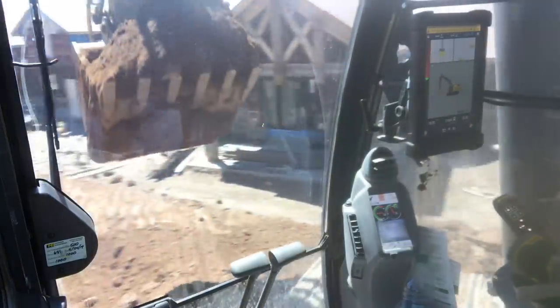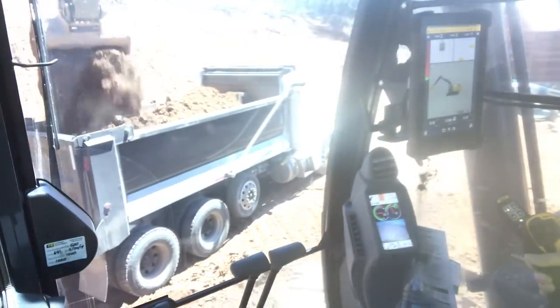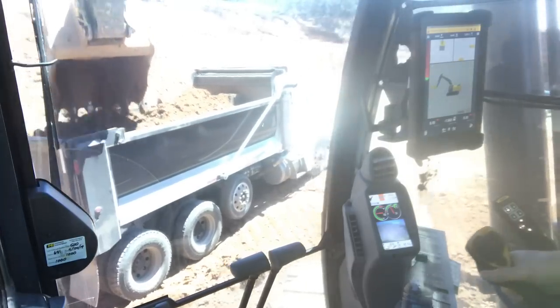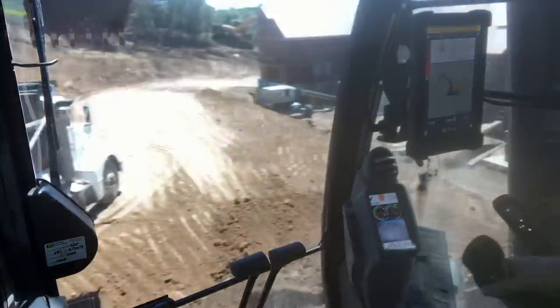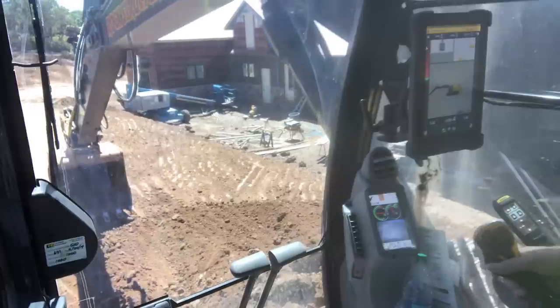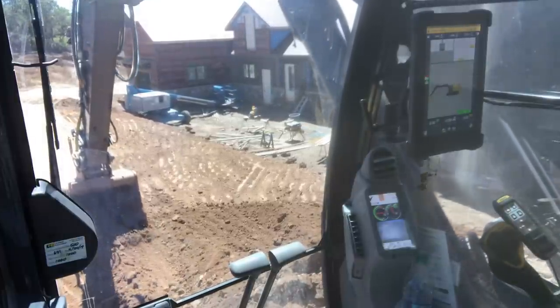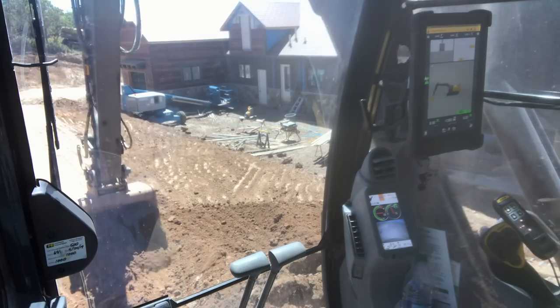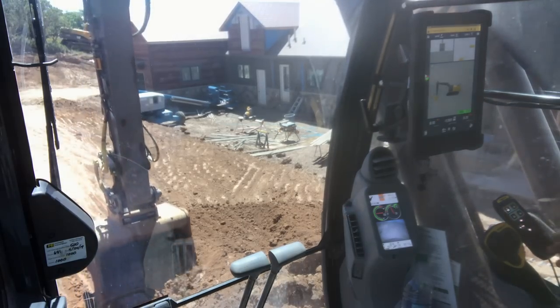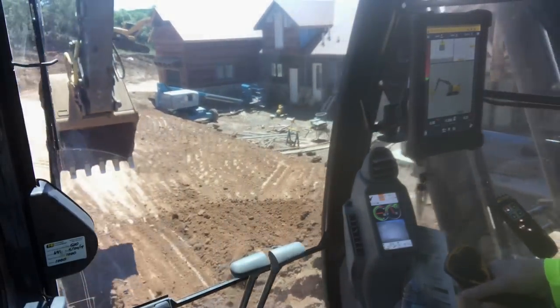So when we're grading and doing this, this is for a pool level here. We got to get all this stuff fairly close, then they have to come back in for the decking. Out here now we're at grade — tenth high, 500s high, 500s, 500s, 500s. That's a pretty good pass there.